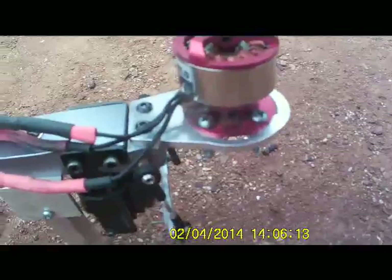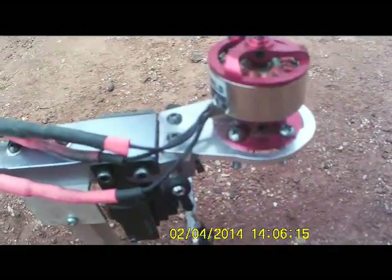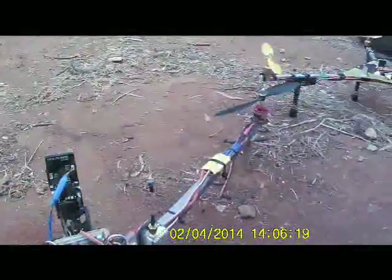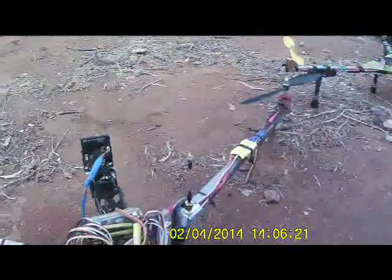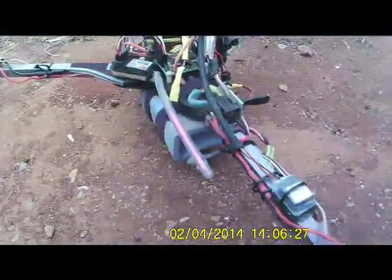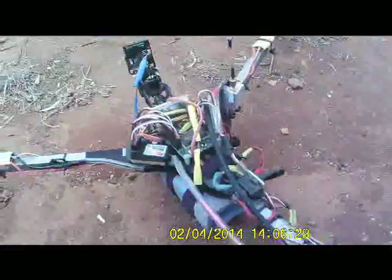I've also got the aluminium motor mount on the rear. I've got the front ones inside — I've just got to put them on yet. Gonna do that soon before the next flight, because they don't last long at all. They should come with the kit, I think.